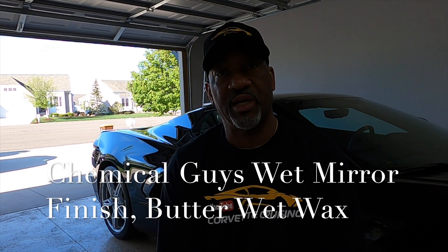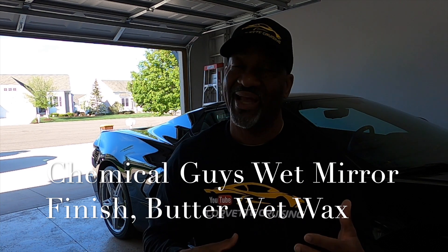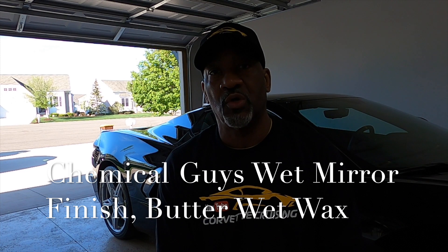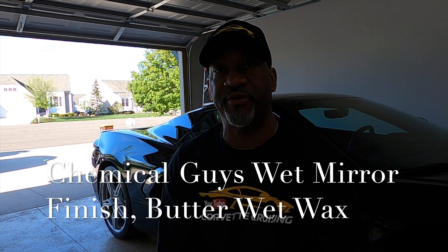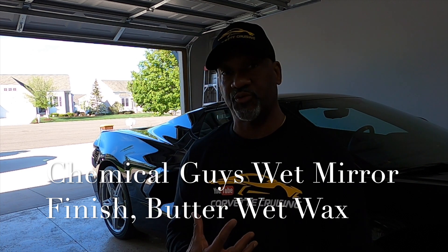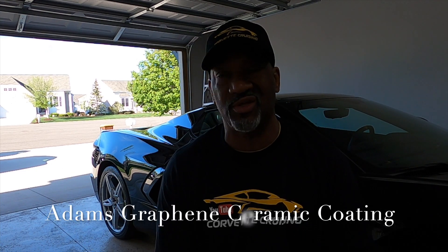Then I used a mirror polish on top of the V36, followed by a wet wax. So I put two different polishes on the car and it looks really good. Then I ceramic coated the vehicle with a graphene ceramic coating.